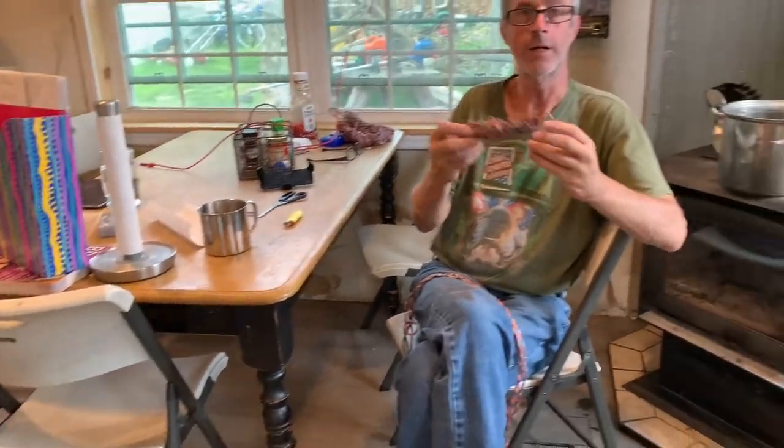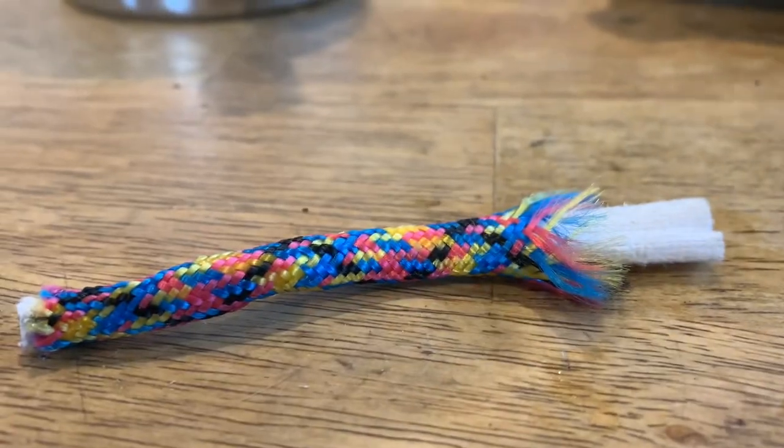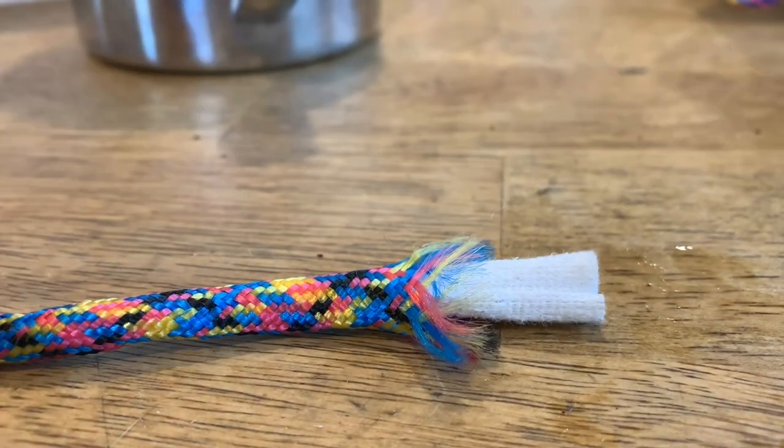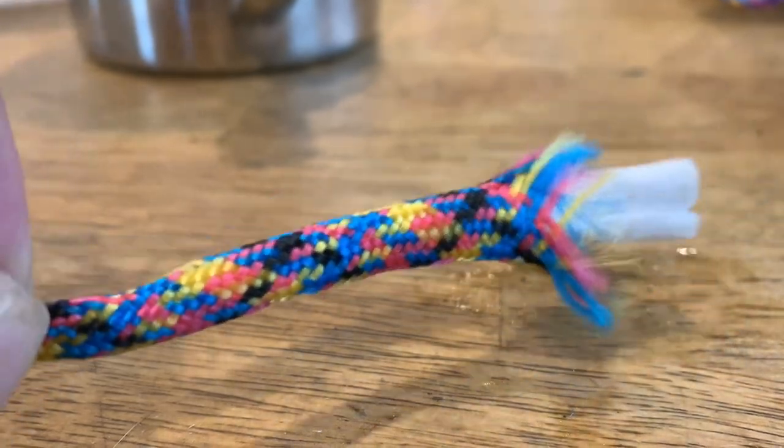This is a small hank of cordage. Thank you and have a good day. Now, ladies and gentlemen, this is what I'm talking about — this is not paracord. This piece of cordage here, if you notice, has a nice tightly woven slip cover on it.